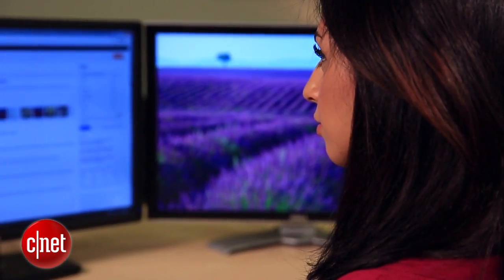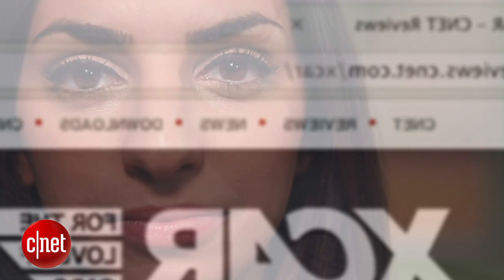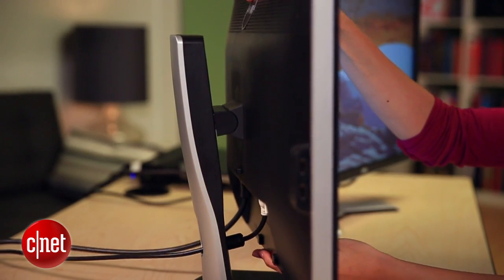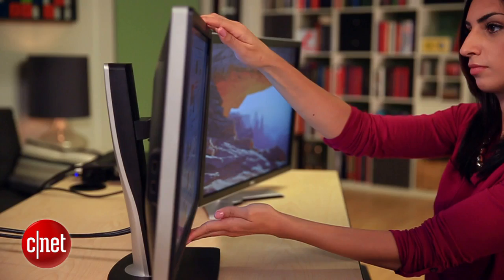Now let's talk about height. There's no cut and dry rule, but here's a little trick. Facing your monitor, close your eyes. When you open them, your eyes should land on the address bar. If they don't, lower or raise the monitors, either with the built-in option, with risers, or with books. Last of all, tilt those monitors just a smidge to avoid reflections.